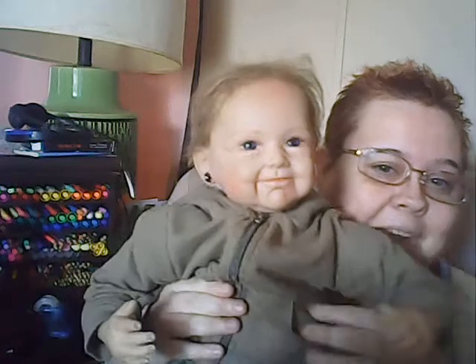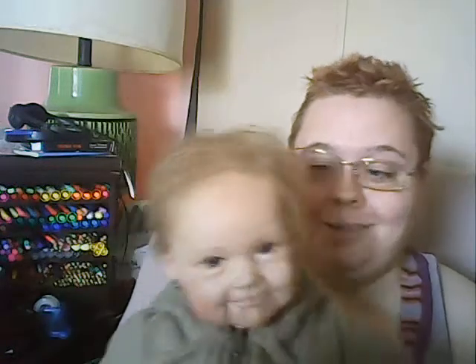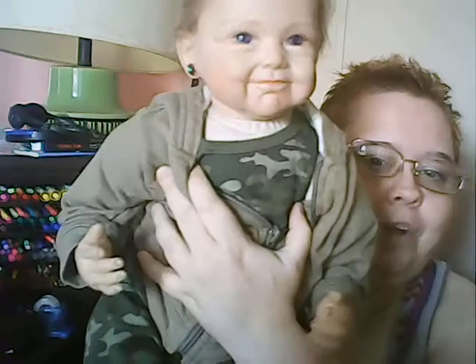Hey guys, it's me Sandy, aka Sandy Dandy, and I have Burke with me today. You guys have probably seen Burke before — he's wearing a camouflage outfit and his sister's socks because his socks got misplaced. He's got his little jacket on, and I can't remember the brand name, but he's got a camouflage onesie on to match his camouflage pants.